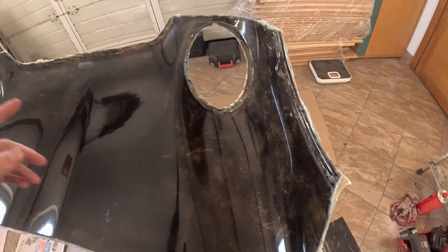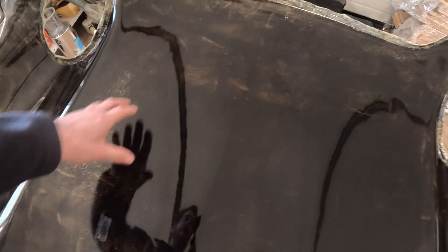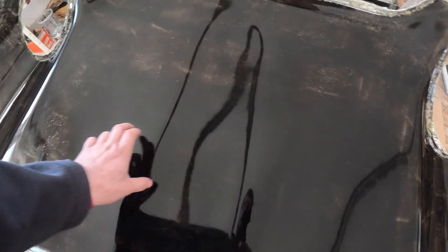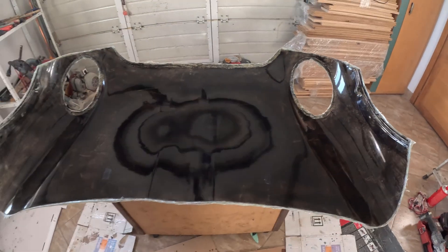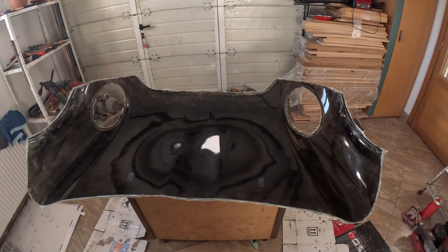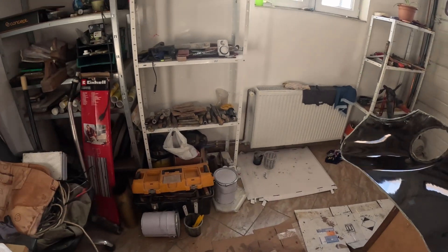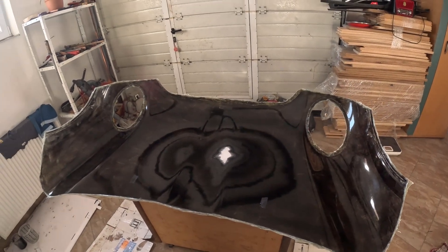We'll try to make reinforcements around this edge and once it's done we'll see how firm it is — probably like an X shape around here or something. Name of the game is light as possible. If it's flimsy, I don't care because it's a race car. I'm going to cover it with this stuff now and then we can go on.